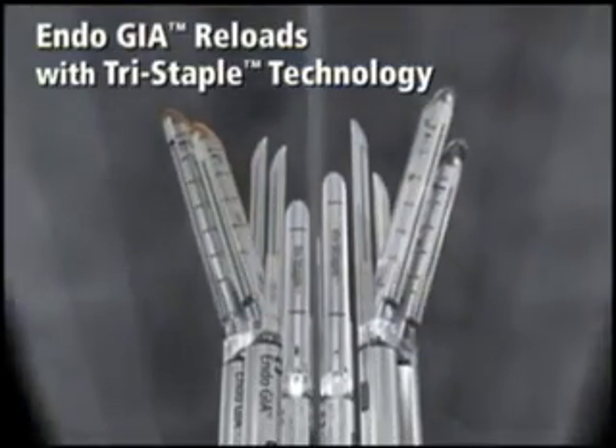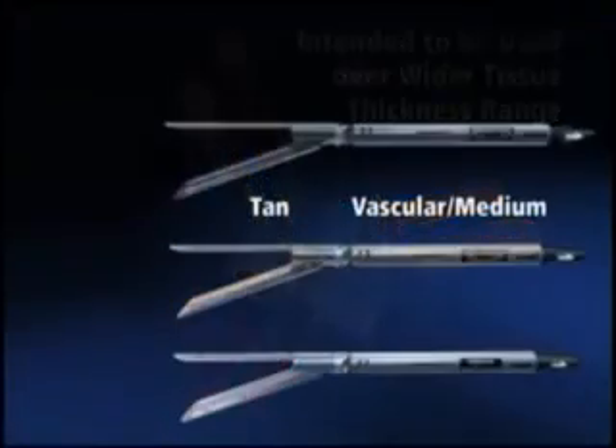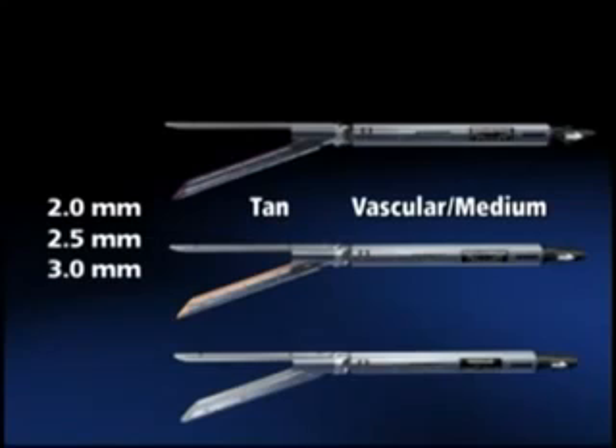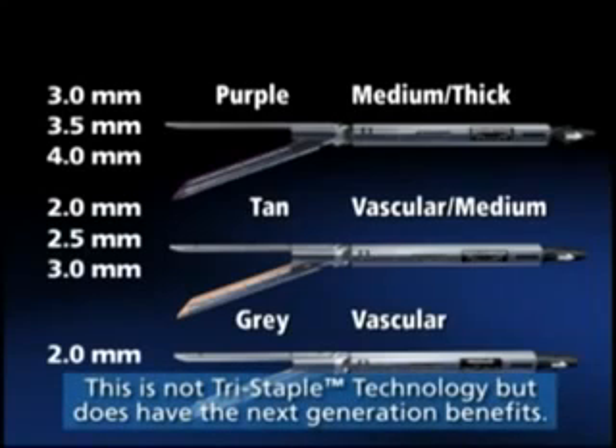EndoGIA Reloads with Tri-Staple Technology come in three different staple sizes. Each size is intended to be used on a wider tissue thickness range. The Tan Reload has staple heights of 2mm, 2.5mm, and 3mm on inner, central, and outer staple rows respectively, and is intended for vascular medium tissue. The Purple Reload has staple heights of 3mm, 3.5mm, and 4mm on inner, central, and outer staple rows respectively, and is intended for medium-thick tissue. A gray 2mm Reload is also offered but does not have Tri-Staple technology; it is typically used for small vascular bundles, with a closed staple height of 0.75mm.